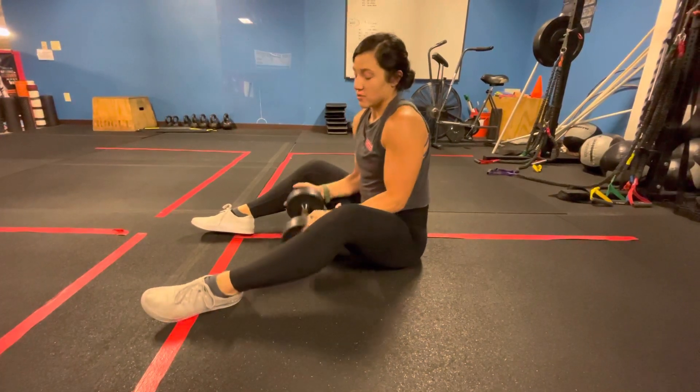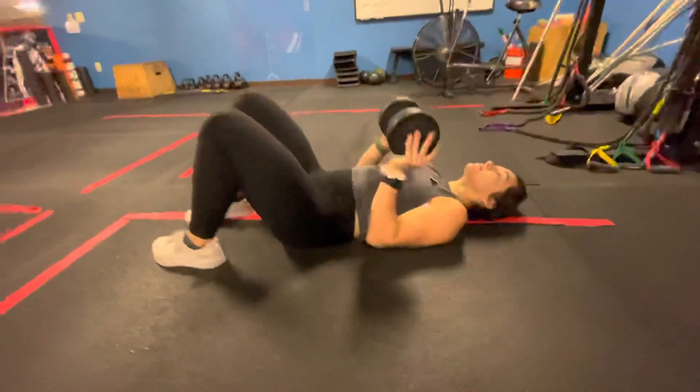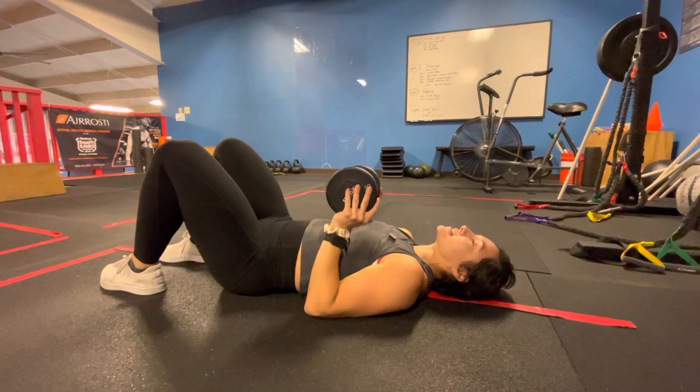I've got a weight right here. We're going to lay down, keeping your elbows nice and close. You're going to press up, and then slowly lower back down.